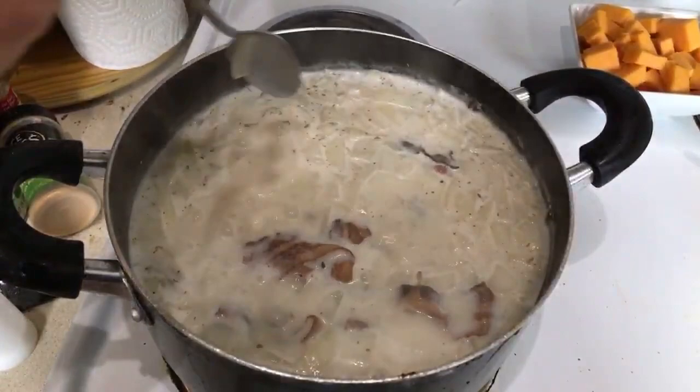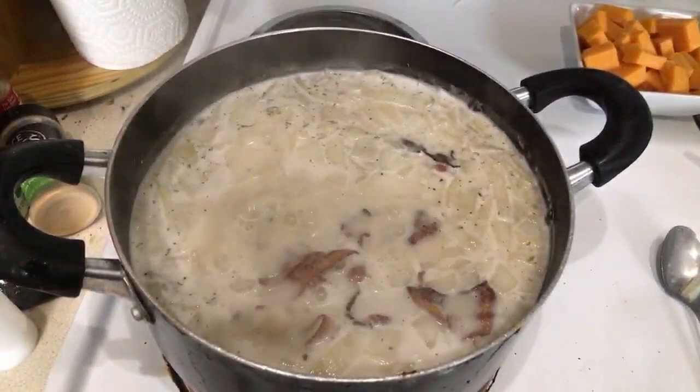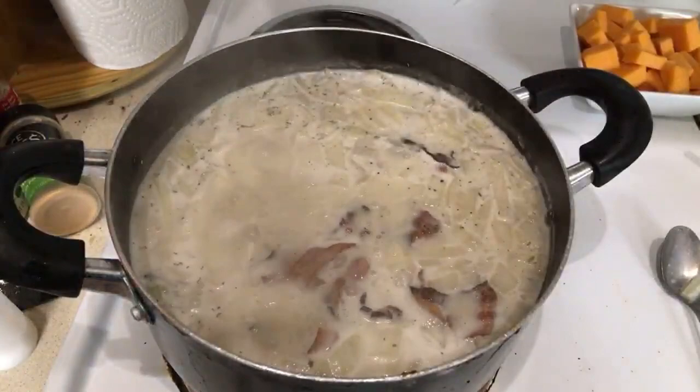Okay guys, it's time! It's time to add the cheese.